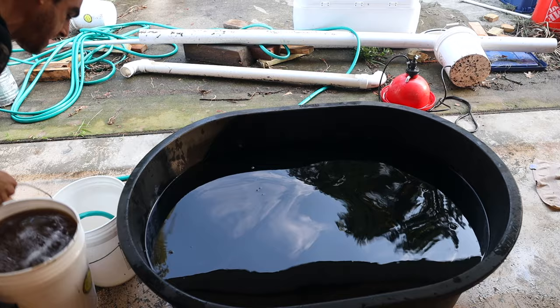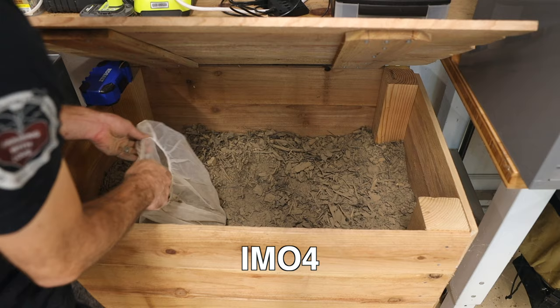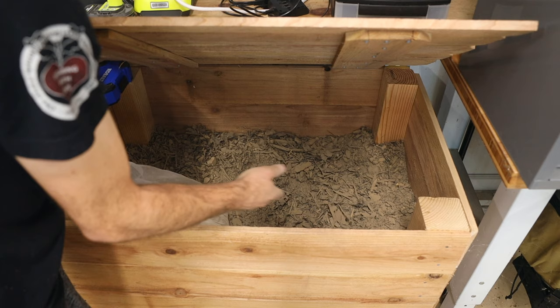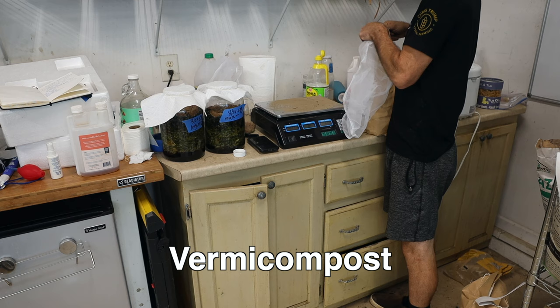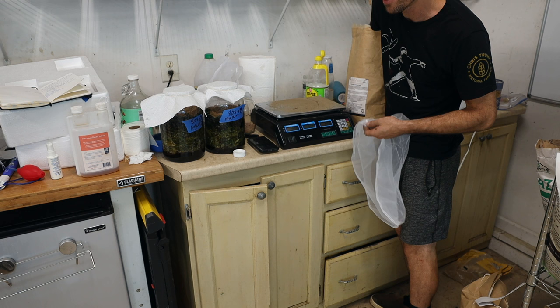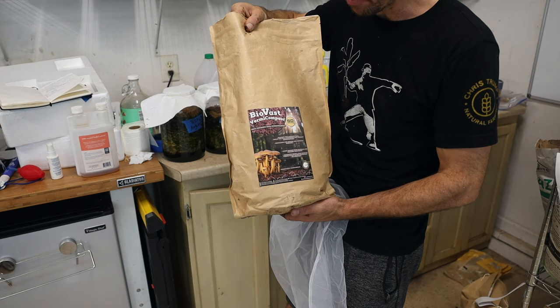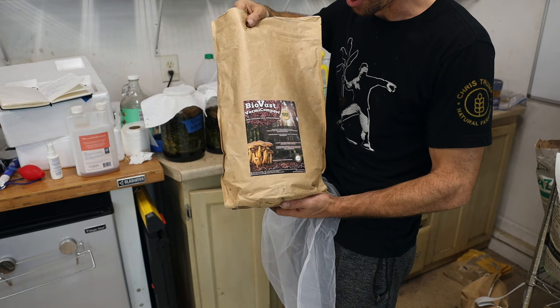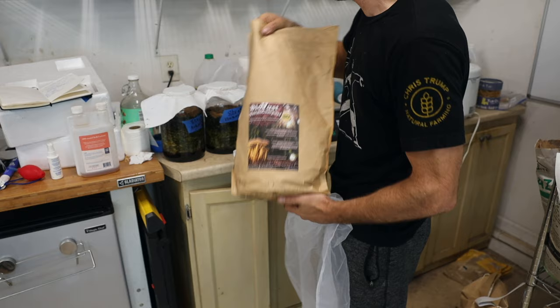Now we just need our inoculants. This is my IMO4 cedar box — I'm using a paint strainer bag. I need six pounds of IMO4, which I calculated from Master Cho's formula: one handful of IMO4 per five gallons of water. I weighed it and figured out that was six pounds. The second inoculant, by recommendation from Chris Trump, is vermicompost. Some of the best microbes in the world are in vermicompost. I'm using SD Microbes BioVas compost — it takes about a year to make, it's all plant-based, super high carbon material processed by worms, going for a fungal-dominant vermicompost. He's done lab tests to prove that it is fungal.